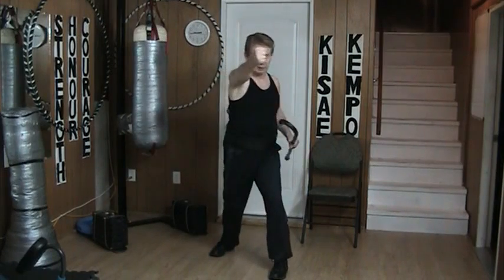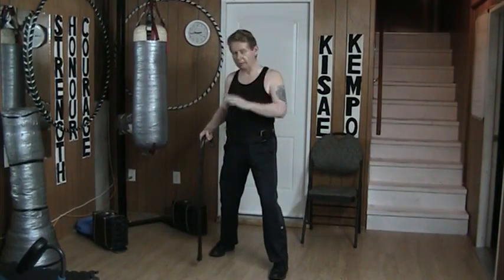Hello and welcome to my YouTube channel. Once again today I'm combining barehanded techniques with cane techniques. The attack is a looping punch that comes into the side of my face.